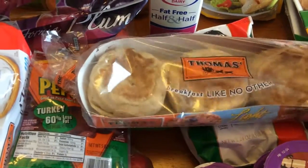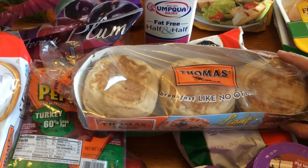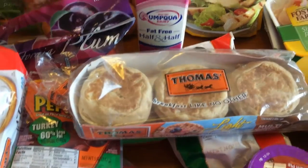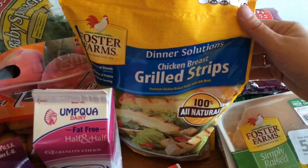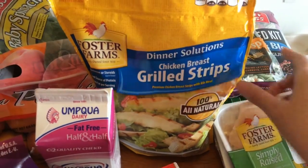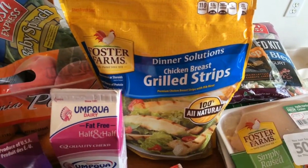Light English muffins — these are three points. I'm going to be doing some meal prep and I'll show that to you as well — it will be English muffin pizzas. I got some grilled chicken breast strips; these are one point for three ounces, and I'll be using these for my salad recipes.